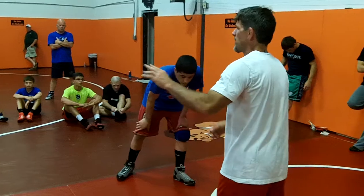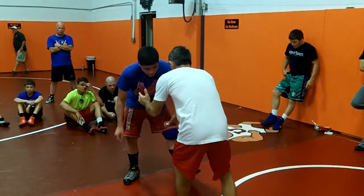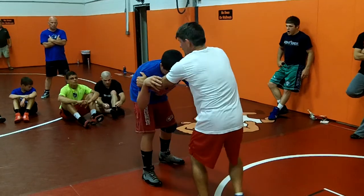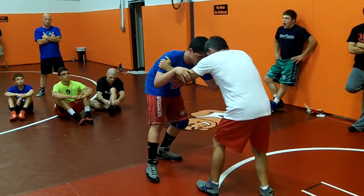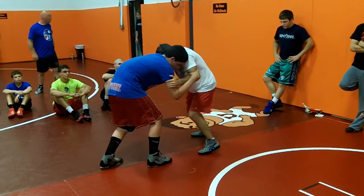If the guy pushes back in, we're going to hand fight and work to four different positions right now. One is just inside control — both my arms are inside his, and I can go from there. I'm going to get around his head here. I got inside control, I'm good to go.